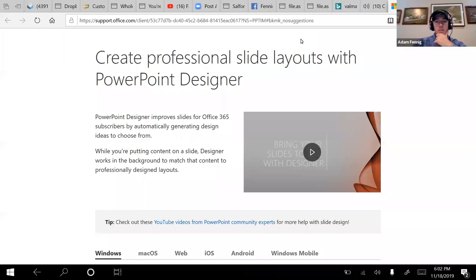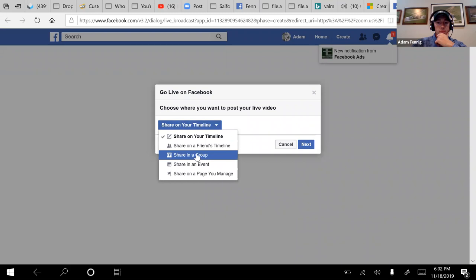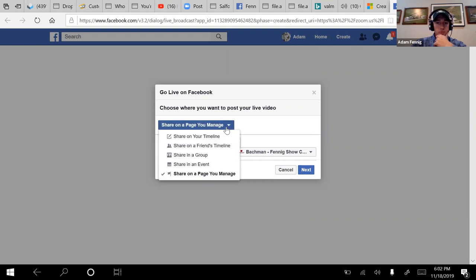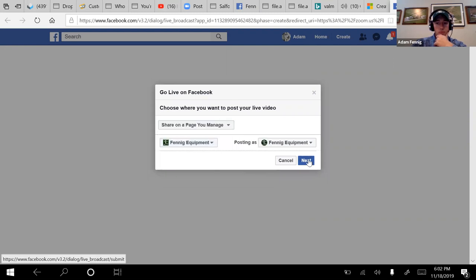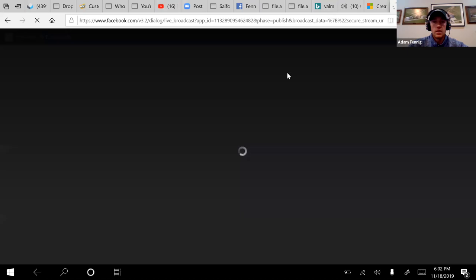We're broadcasting so everyone can jump in. We're going to stop that live stream and go live on Facebook, and then we'll initiate the recording and get fired up.